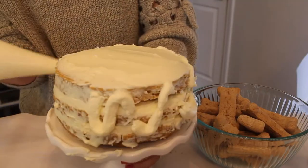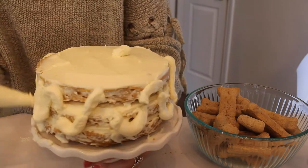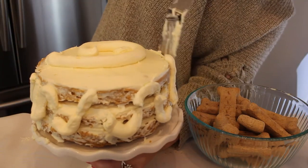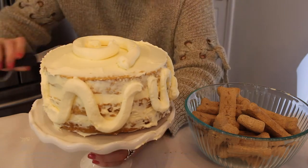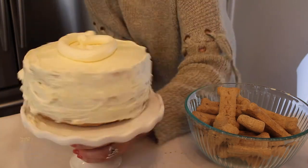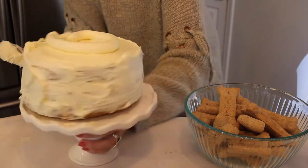Once the crumb coat has chilled, take it back out and put some more cream cheese icing onto the cake. I'm putting it on sloppy because I am going to make it look pretty — you can frost your cake however you like. The sides don't have to be perfect because you're going to be covering them with bones, but I did try my best to make the top as smooth as possible.